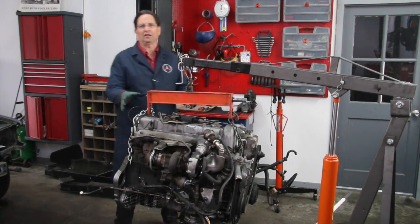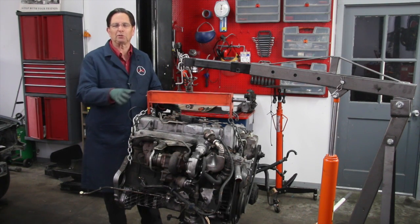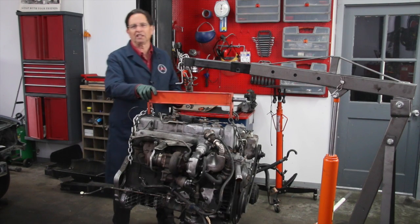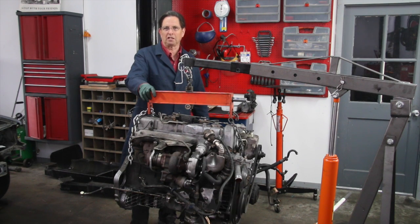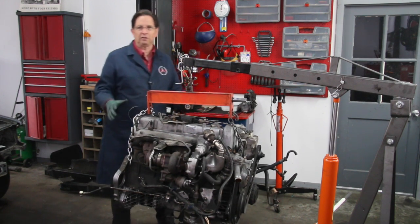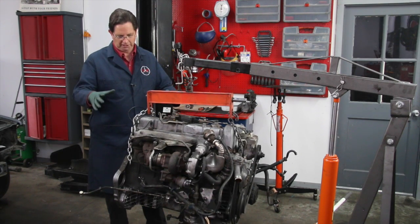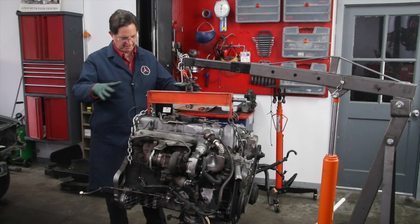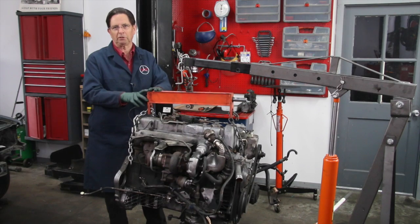If you haven't seen one of these out of the car before, here's your chance. This is the infamous OM617 turbo diesel engine. I feel this is one of the best engines that's ever been built of all time, and I'm sure a number of you who've been around these engines will agree. Now I want to talk a little bit about the differences in the accessories on this engine as compared to a W123.